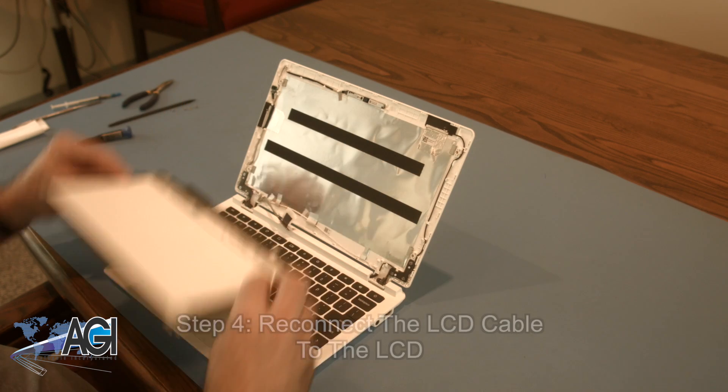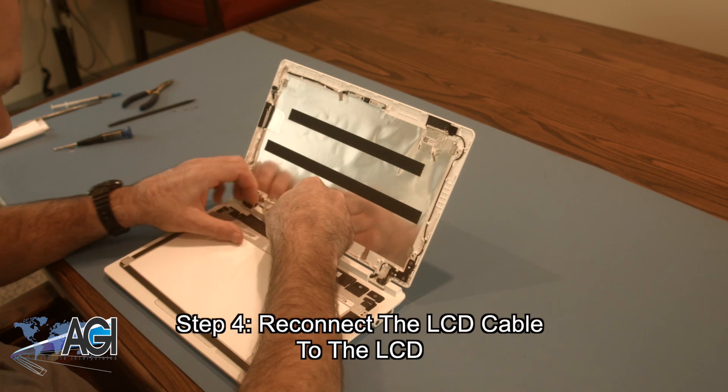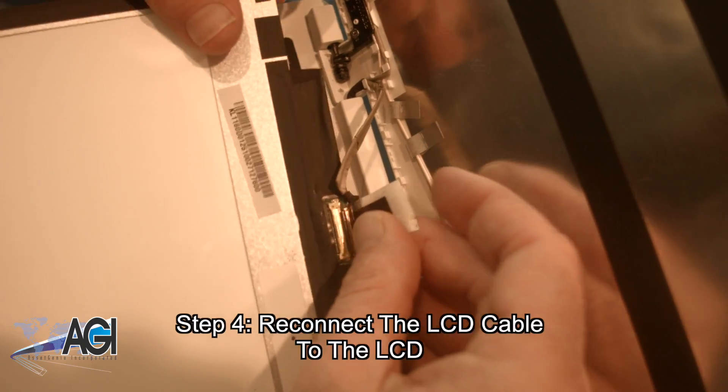The first step in the installation of your replacement LCD is to reconnect the LCD cable to the LCD.